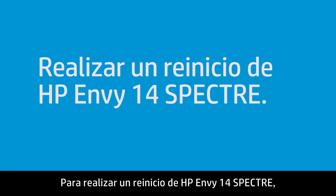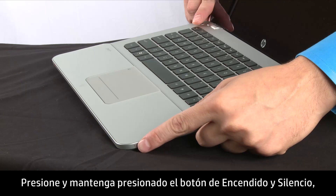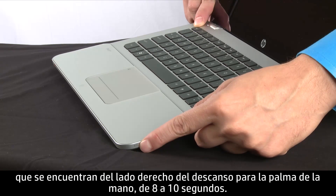To perform a reset on the HP ENVY14 Spectre, press and hold the power and the mute button found on the right side of the palm rest for 8 to 10 seconds.